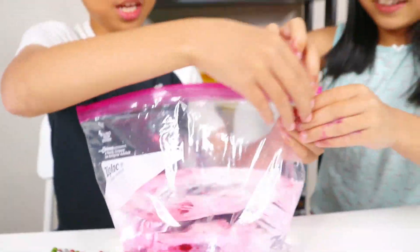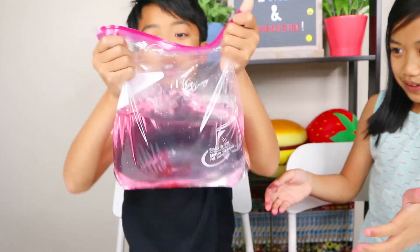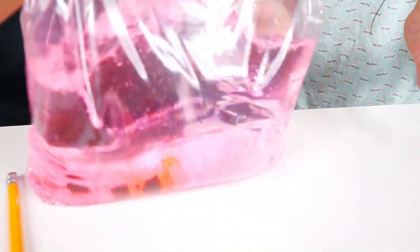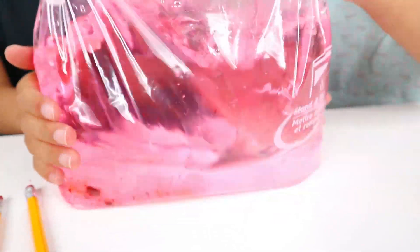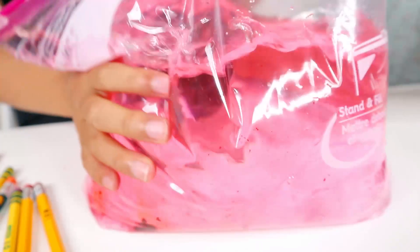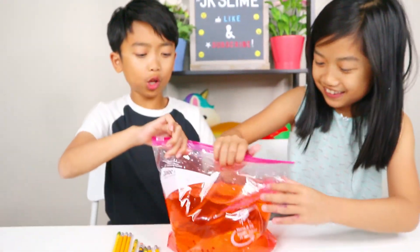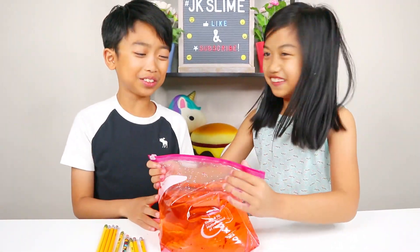Now we got to zip it up, make it really, really tight and shake it. Oh my gosh. This is like a bag of jiggliness. It's like jelly, but super, super jiggly. Wow, it looks like lava. So we have our bag full of water and colored pink. Now it's time to put the pencils in.